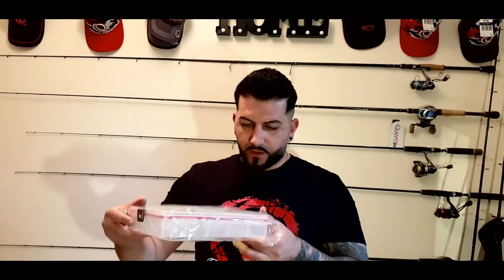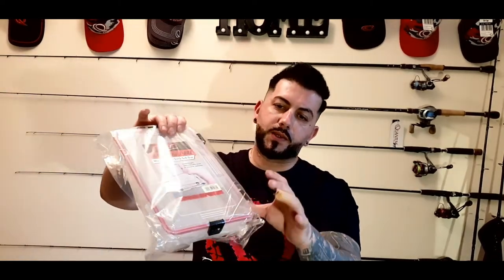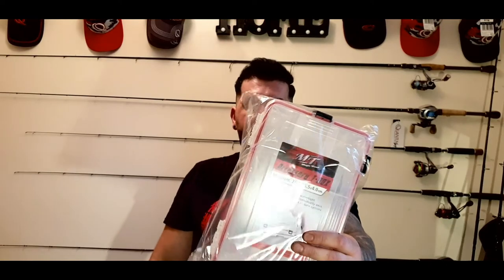We've got a tackle box for accessories like hooks, weights, swivels, weedless hooks, or crankbaits. When I ordered this box I ordered it just to store my crankbaits - I really like it. I think all my crankbaits will fit in here, keeping my cranks dry with no water getting inside. As you can see it has a gasket seal on it, so it has to be really good. Looking forward to using it.